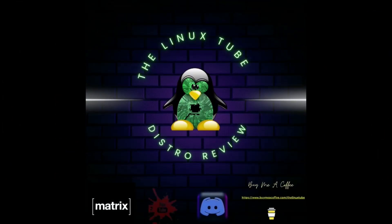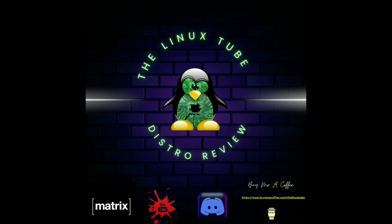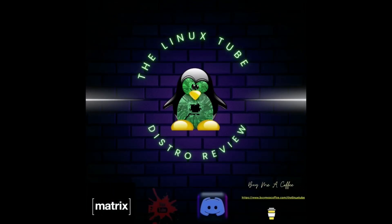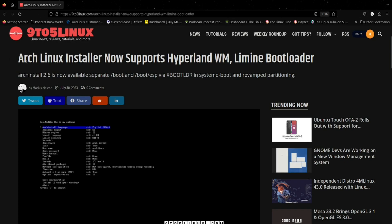As far as today's video is concerned, we're going to talk about some new stuff that's going on with Arch. It's kind of a cool thing — Arch is getting made even easier. What we're going to talk about is the Arch Linux installer now supporting the Hyprland window manager and the Limine bootloader.